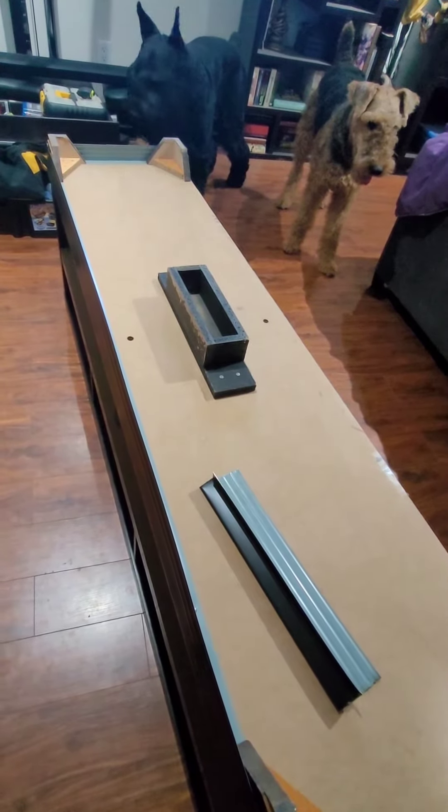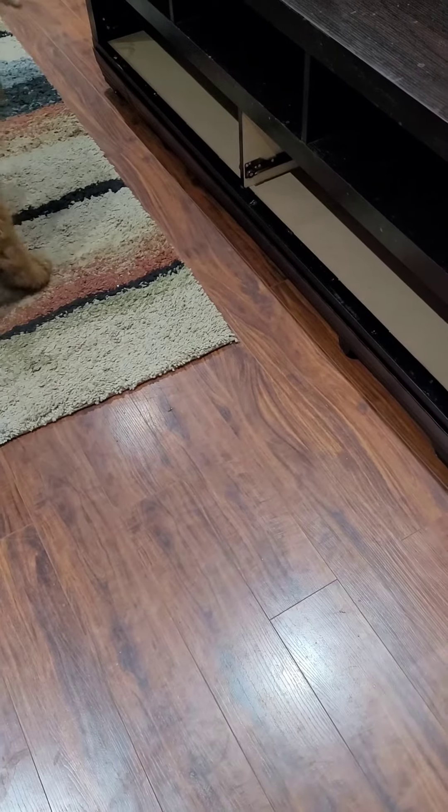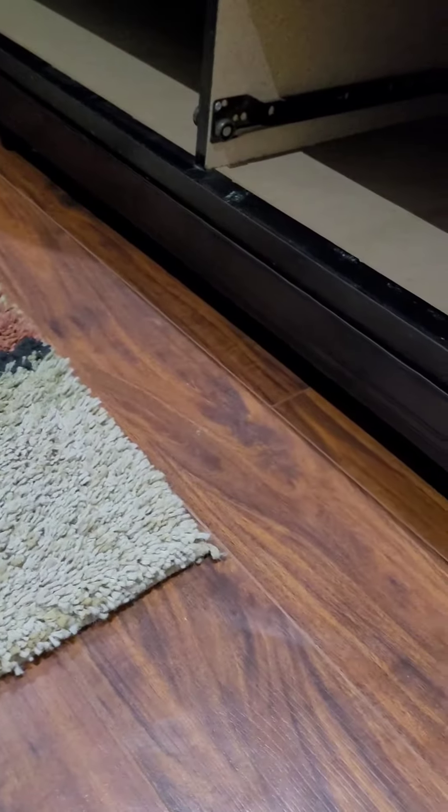Follow me for more tips. And no more balls under the cabinet. Yes, it's dog-proofed. For now.